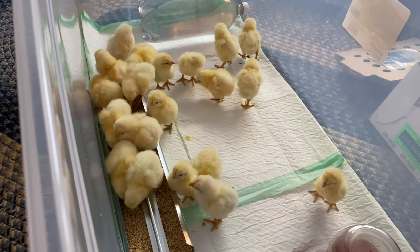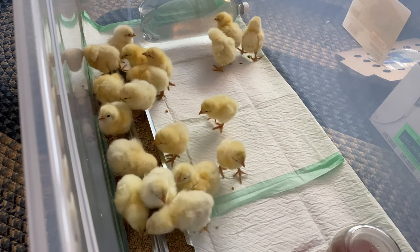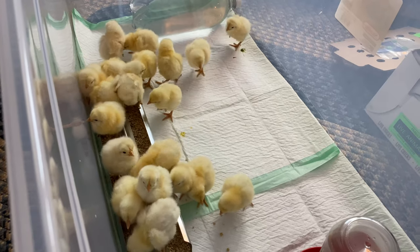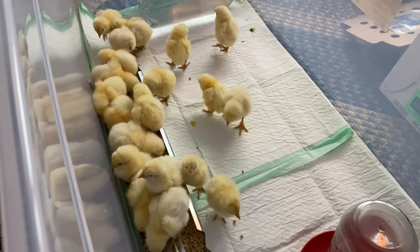There we go — everybody looks good and healthy. They're eating, they're drinking, so I couldn't be happier.